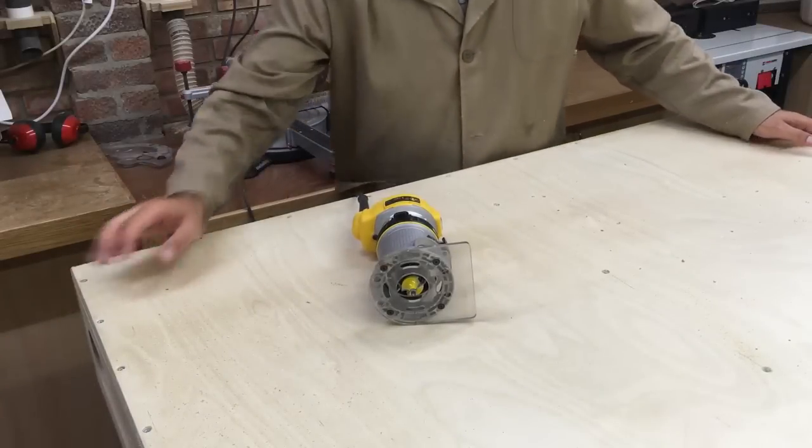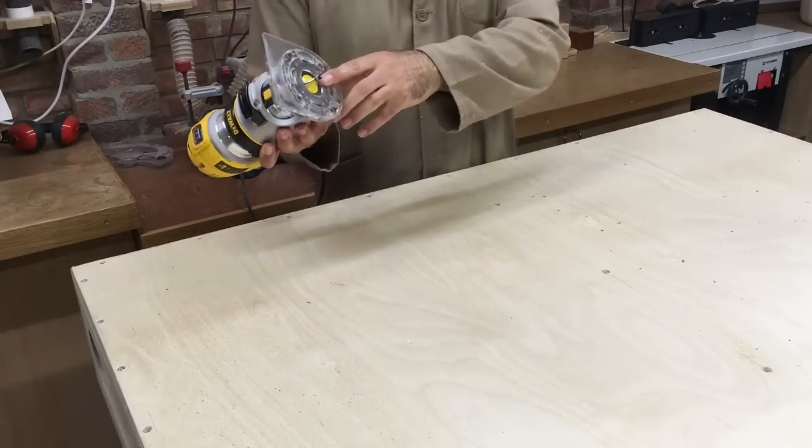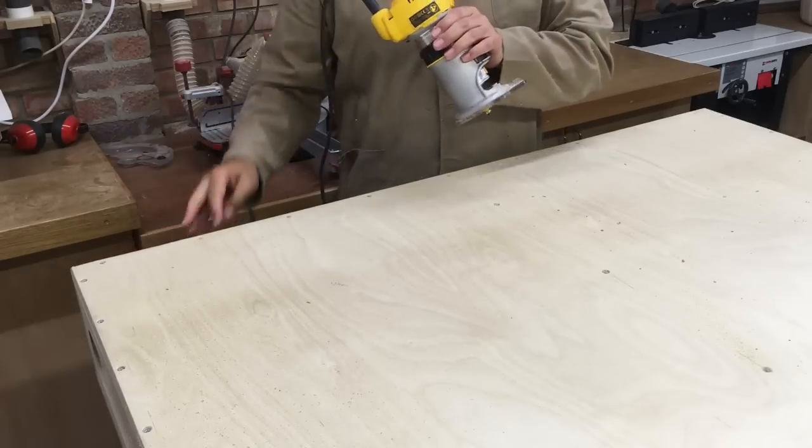That's the base all screwed down now. I'm just going to use the trim router again — I've got a small portion of the half-inch round-over bit showing — and I'm just going to knock off these sharp edges.